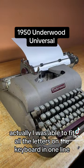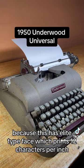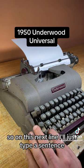I was able to fit all the letters on the keyboard in one line because this has elite typeface, which prints 12 characters per inch. So on this next line I'll just type a sentence.